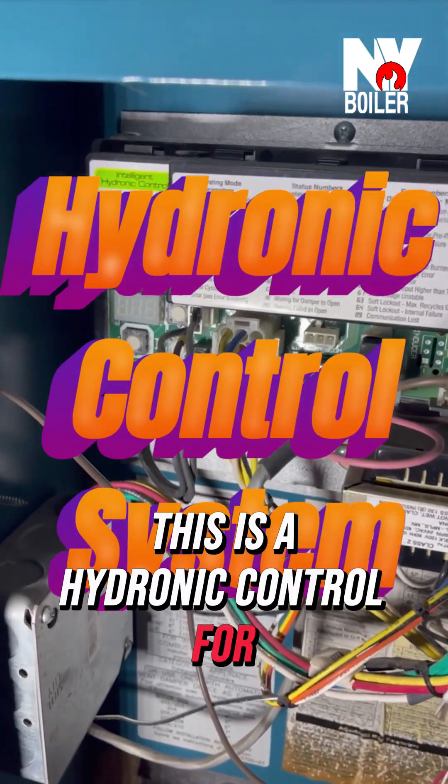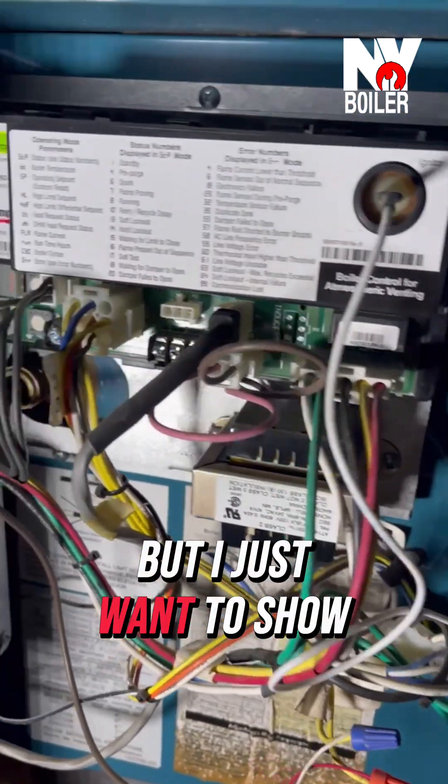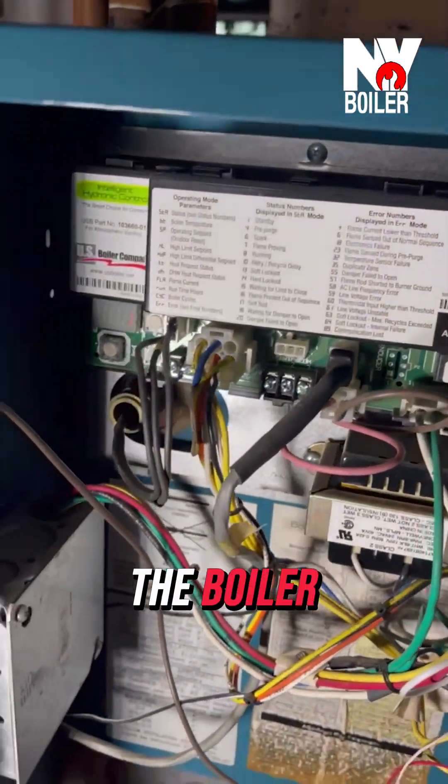This is a hydronic control for a Burnham boiler. They use them for different types of boilers — it doesn't have to be necessarily a Burnham — but I just want to show you what it looks like. It's a hydronic control. Basically, this is the brains and the operation of the boiler.